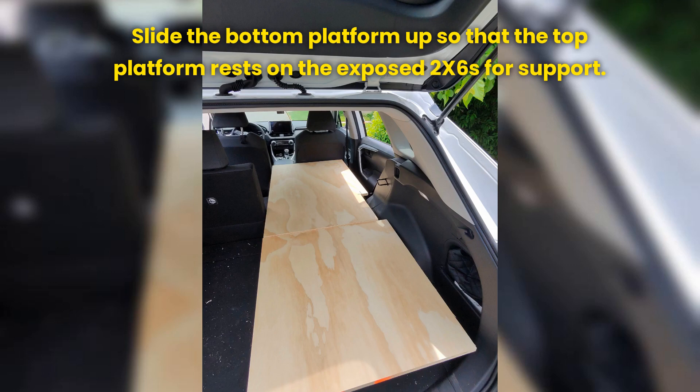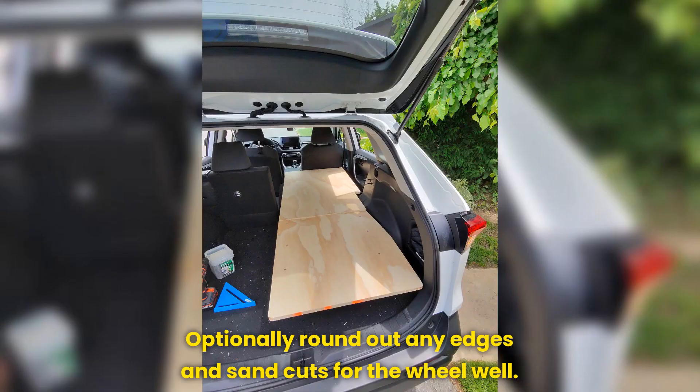Slide the bottom platform up so that the top platform rests on the exposed 2x6s for support. Optionally, round out any edges and sand cuts for the wheel well.